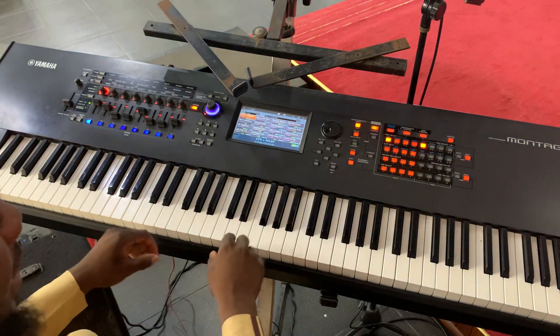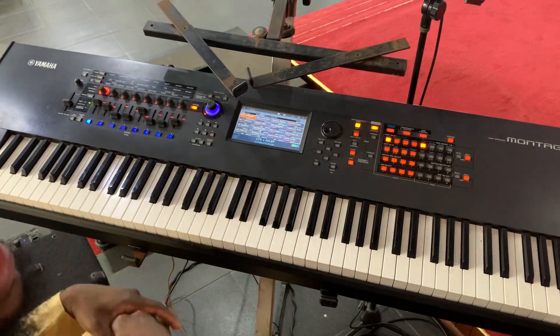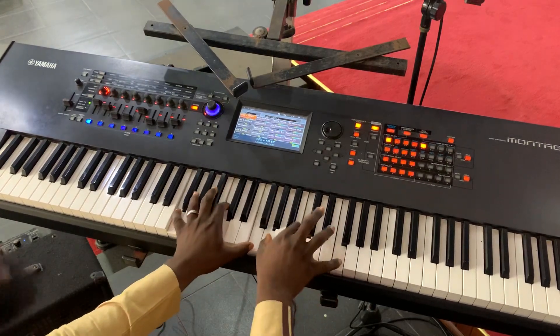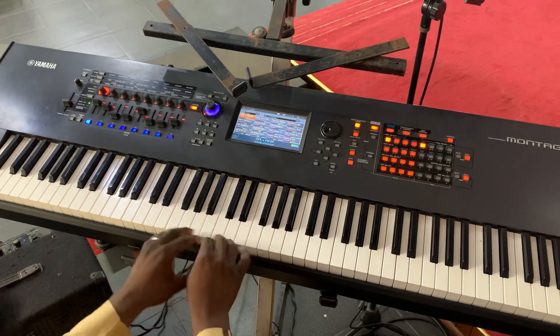Hello and welcome back to my channel. Today I'm going to be teaching you how to play 'We Give You Honor' in the key of F. I did a version in the key of C, so you can check that out as well.